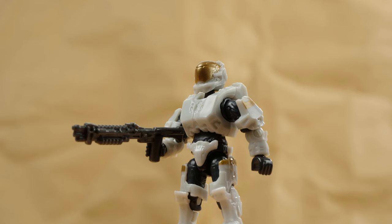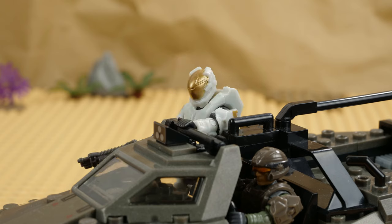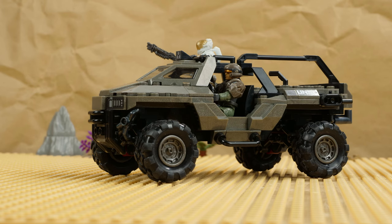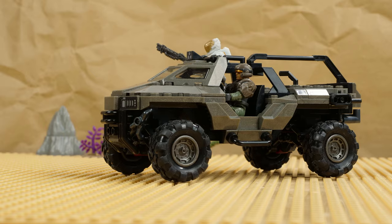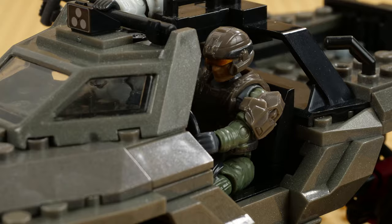Oh boy, am I glad to see you! Don't worry, you're safe now. You drive, I'll shoot. Marine, are you alright? I've been better, but now I'm fine.